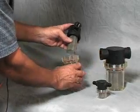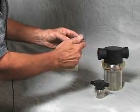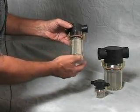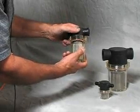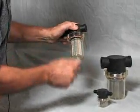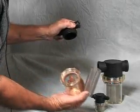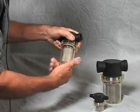This happens to be a one inch. When this is in your vacuum circuit, you can see that the vacuum is pulled through the filter, collecting the contamination. When the bowl fills up, all you have to do is spin it off and blow it out with an air gun or wash it with soapy water.